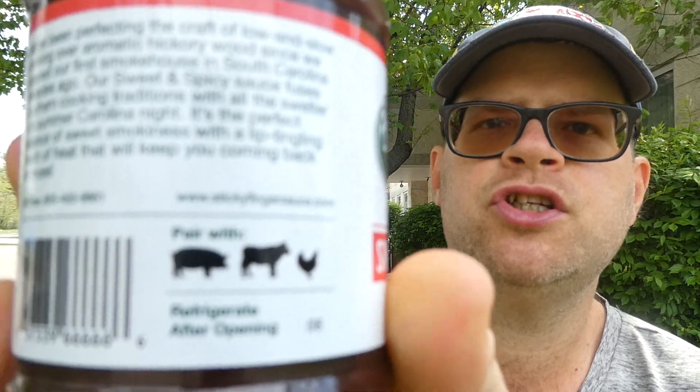So we'll read the write-up on the side here. It says pair with pork, chicken, beef, and chicken. Refrigerate after opening. The write-up says: we've been perfecting the craft of low and slow cooking over aromatic hickory wood since we opened our first smokehouse in South Carolina decades ago. Our sweet and spicy sauce fuses southern cooking traditions with all the swelter of a summer Carolina night. It's the perfect balance of sweet smokiness with a lip-tingling touch of heat that will keep you coming back for more.